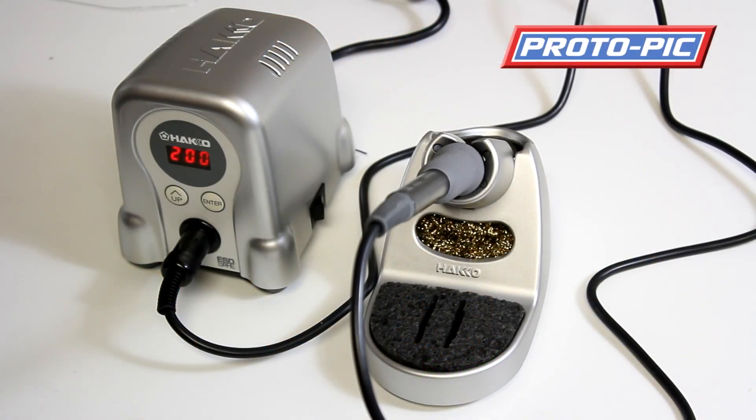Hi there, welcome to this product video on the Hakko FX888D digital soldering station that we're selling at protopic.co.uk. This one is the silver version — we also do the blue and yellow version but I particularly like the look of this one so I chose this one to do the product video on.